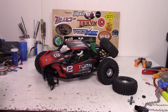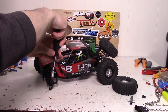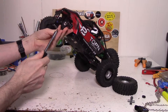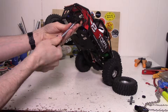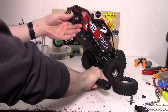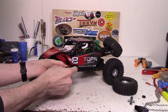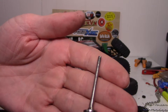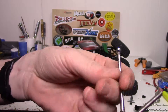This should be a fairly easy fix, nothing too complicated to do. All right, and here you can see the broken drive shaft. We'll have to take out this piece from here and just replace it with the good one.